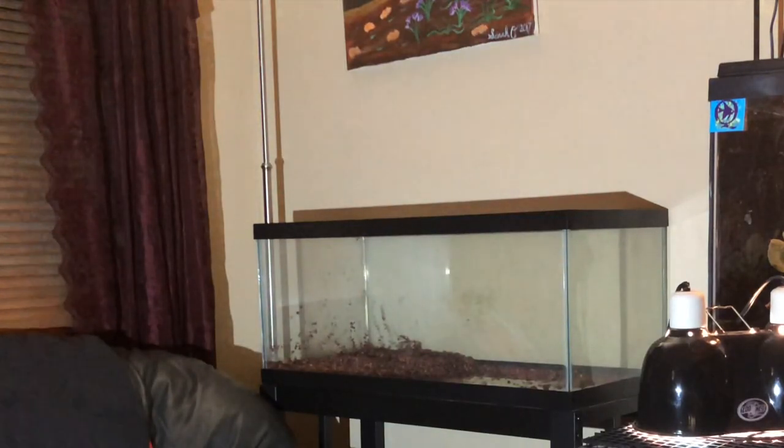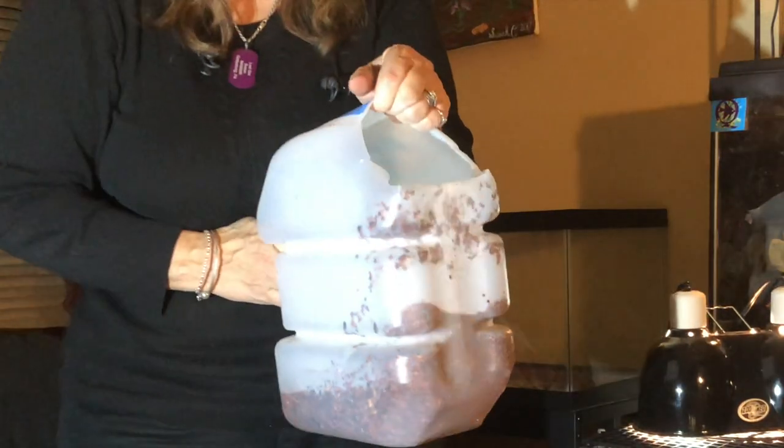I scooped out almost all the substrate. This substrate has tons of beneficial bacteria. The first thing I did is set up the stand — I didn't take it apart, I just stuffed it in my car, made sure it was level, and added the tank. So now I'm adding the substrate, and I'm going to fill it with tap water that's run through my carbon blocker.